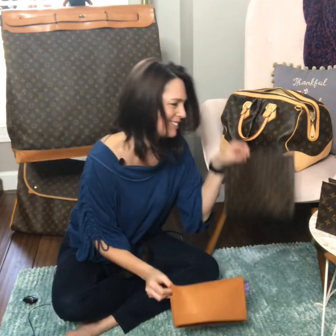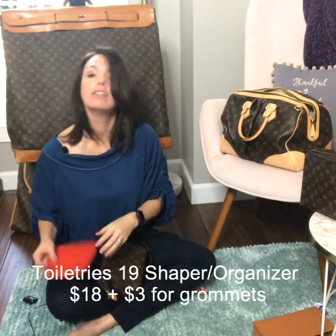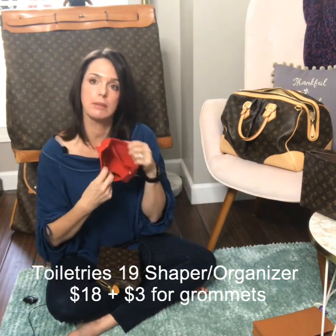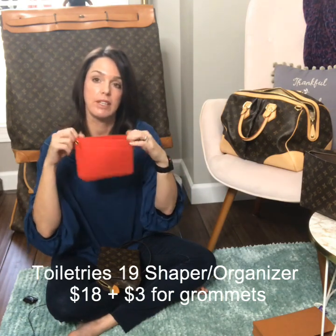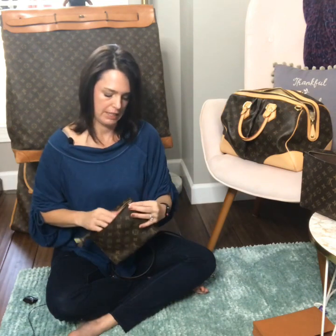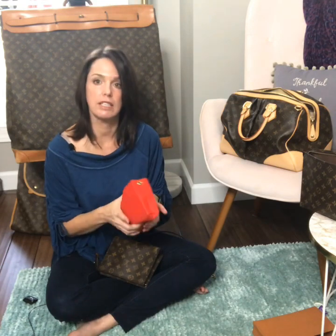I also got one for my 19 — another hard-to-find item. I chose to get this one in red, and it has two small slip pockets on one side and one large pocket. The price is $18, add $3 for grommets if you wish to wear it as a crossbody. These are a little bit thinner felt but still have structure and look very well made.